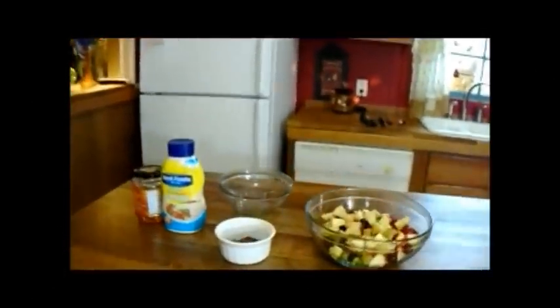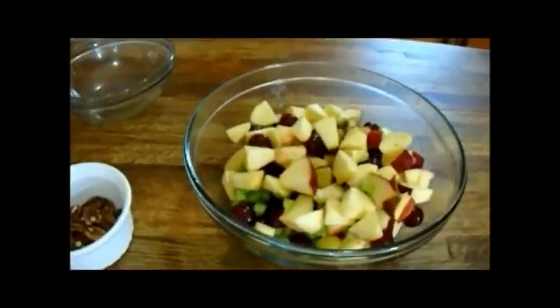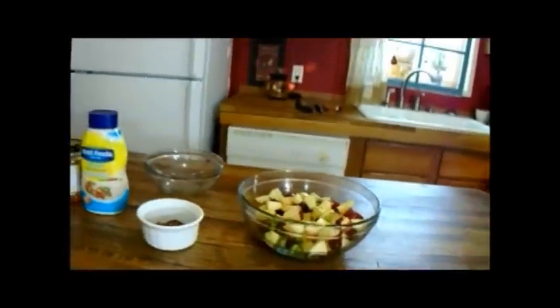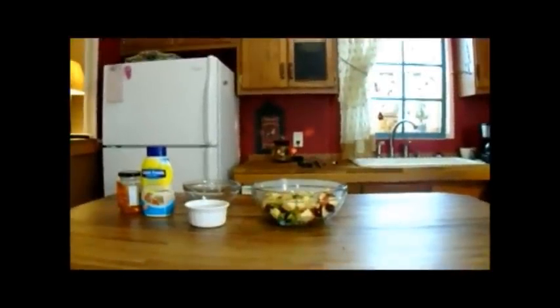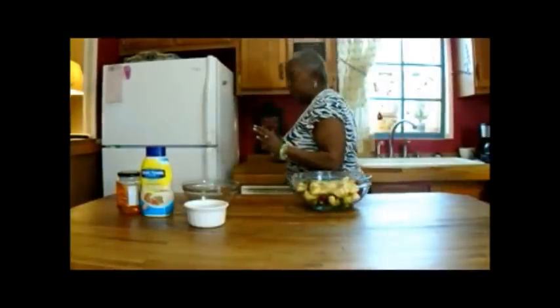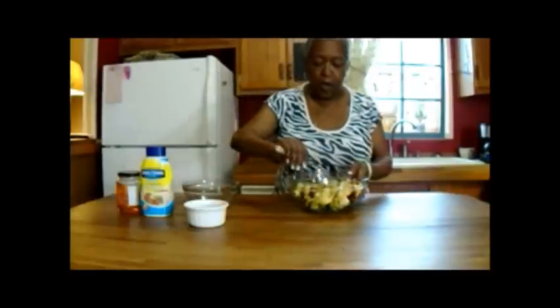And just like that our fruit is cut up. I did leave the grapes whole because they were so small. The apples I kept the skin on, and the celery I diced quite finely. Beautiful color.